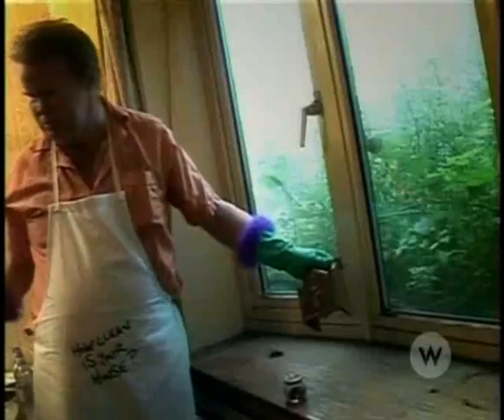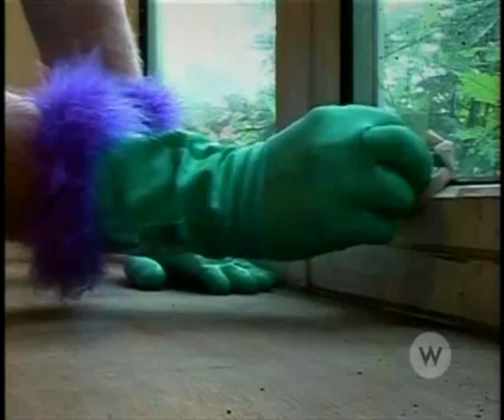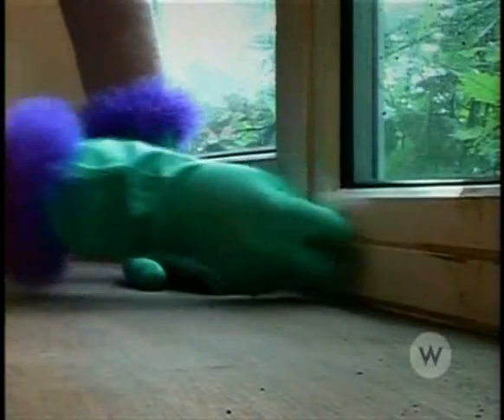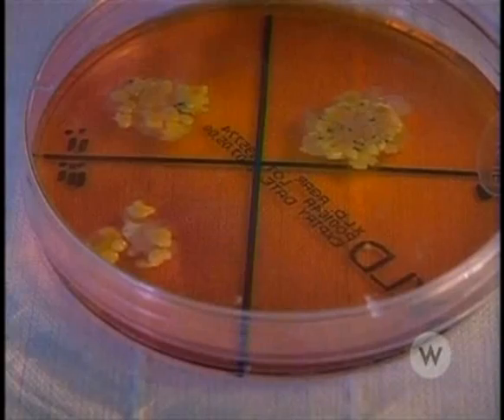Dave sets to work, determined to make his house a more homely place. But there's a shock in store — Aggie's got the results back from the lab.